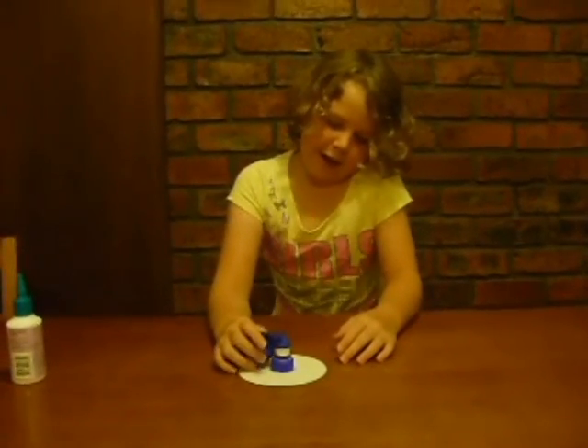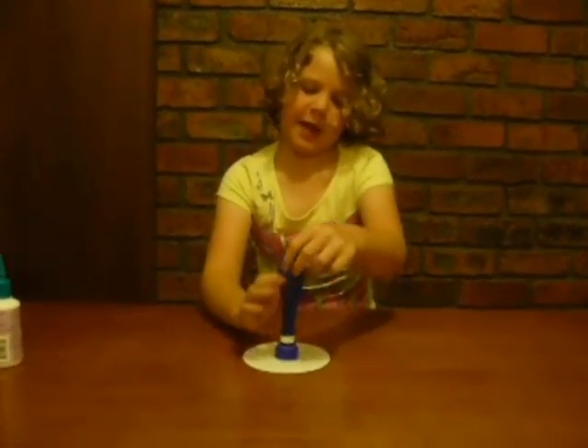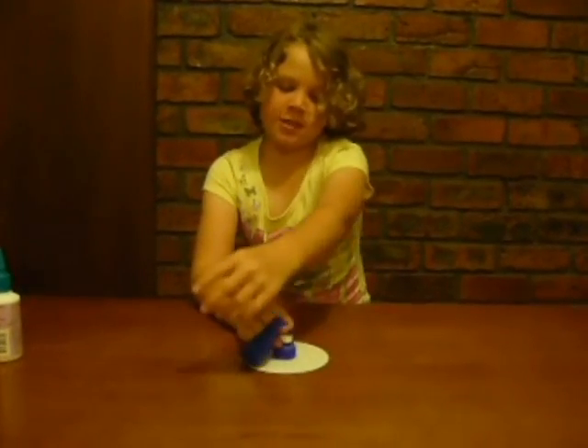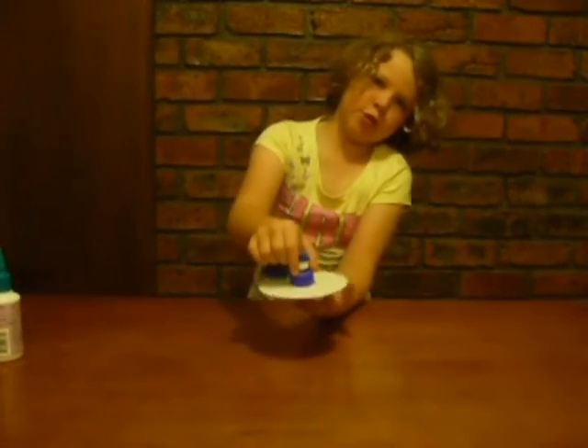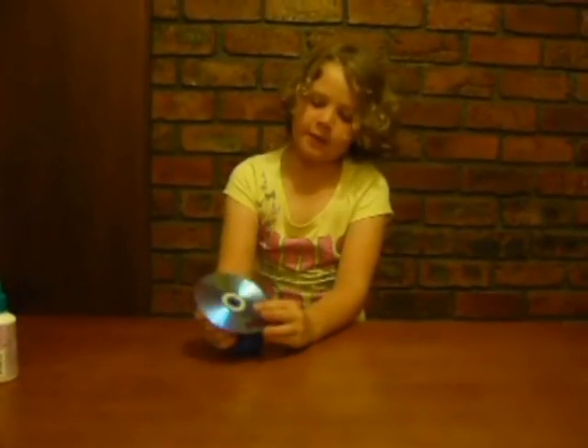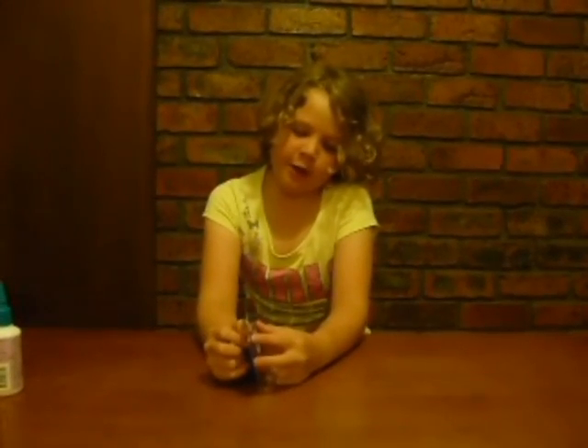If you want to know how the hovercraft works, the air pressure from the balloon travels down through the bottle lid and forms a cushion of air under the CD or DVD. The air pillow takes away the friction and allows it to move.